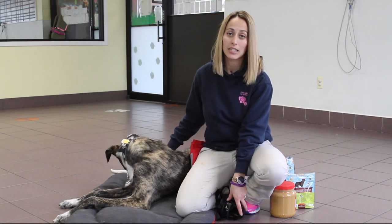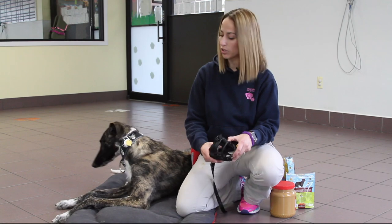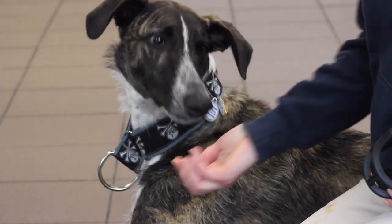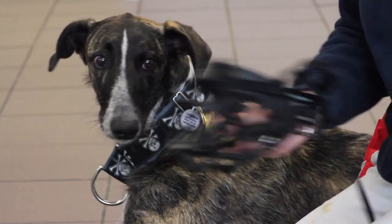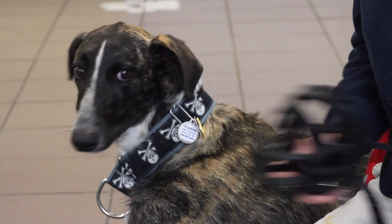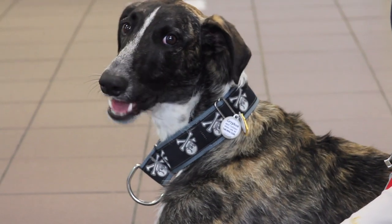Step one is getting the dog just to look at the muzzle. We have them look at it and then we reward them for looking at the muzzle. Reinforcement can be anything that's rewarding — it could be food, it could be toys, but food is much faster.